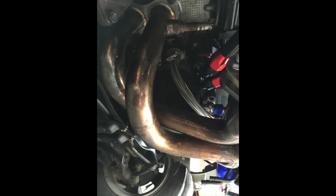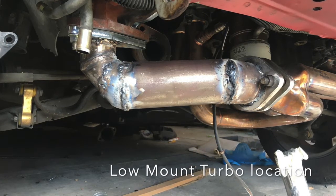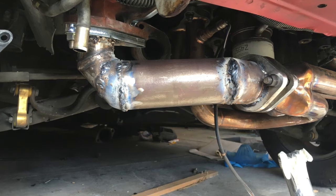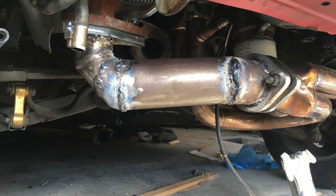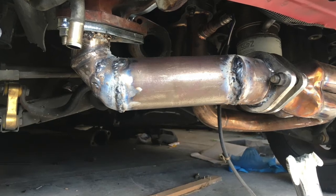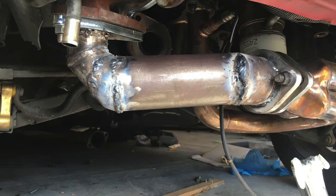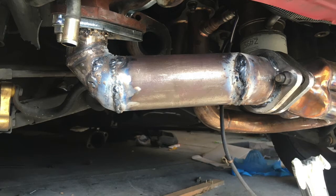Now that the oil is done I can start on the exhaust. We're going to make an exhaust to just in front of the right front wheel. This is my first attempt — two-and-a-half inch into two inch. Pretty crappy welds but it is a stick welder, and pretty much the first time I've welded other than the dual exhaust I did at the back.